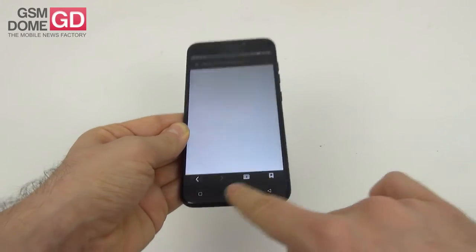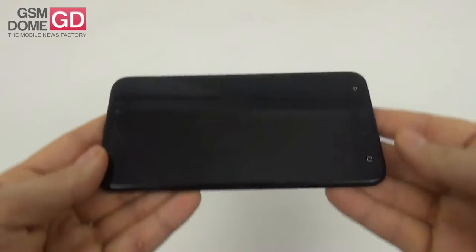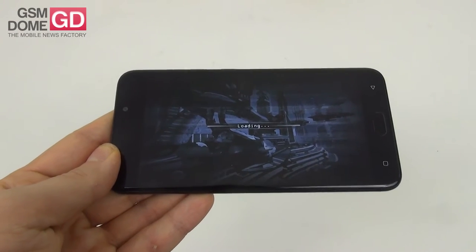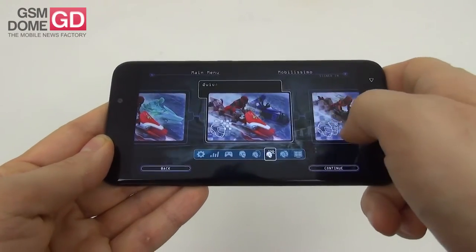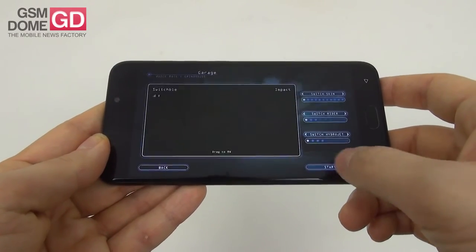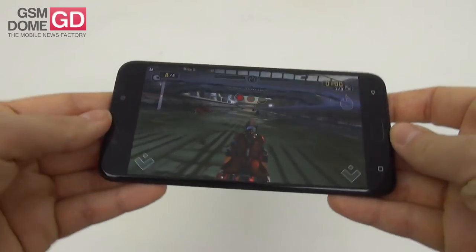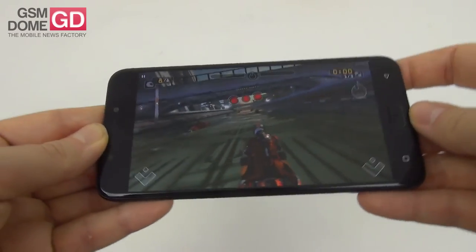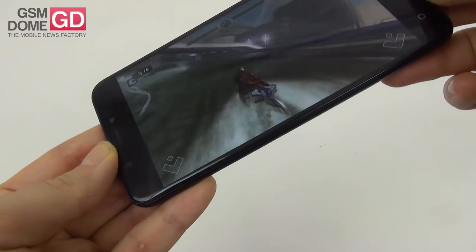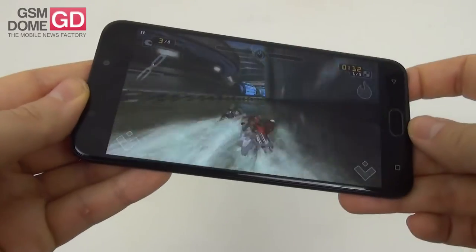Games are handled like a champ. We have Riptide GP Renegade here for benchmark purposes — it debuted initially on PlayStation last summer and then came to mobile. Let's see how nicely it looks. So far so good: nicely rendered water, no lag or delay, nice response to tilt control, no framerate drop, excellent textures, shadow, lighting — everything is nicely rendered.